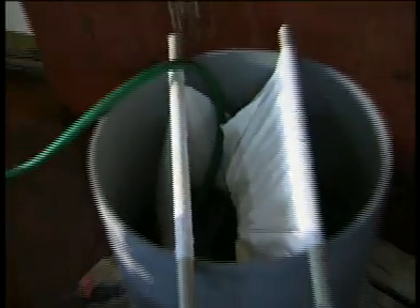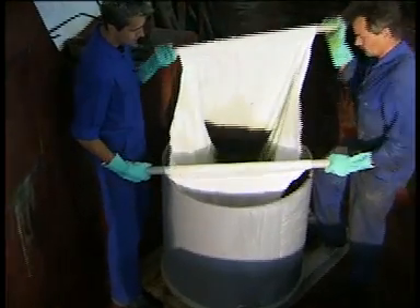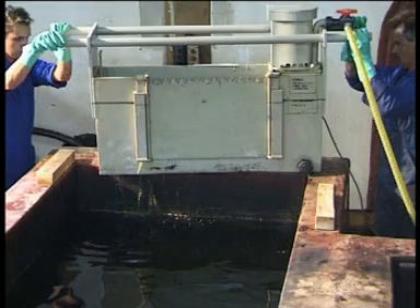The filtrate can be led to a pump sump or back to the pre-treatment tank. The grease remains in the bag filter. After disconnecting the pump and emptying the wear box, it can be cleaned by means of the steam jet cleaner.